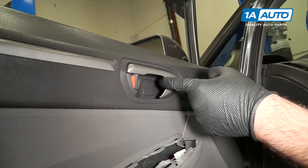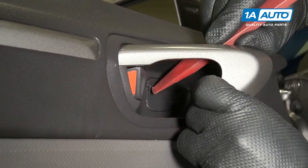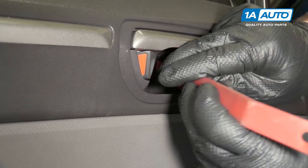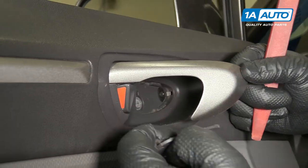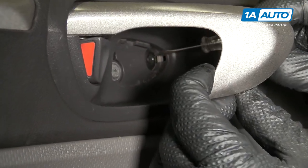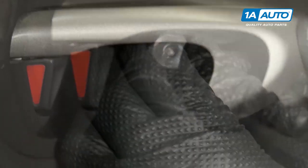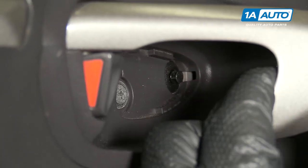I'm going to go in behind the door handle. Use my plastic trim tool to pop this lock off. I have to do it like that. Pop that plastic piece out and put it aside. There's a small push clip. I'm going to use a small flat-bladed screwdriver to kind of open it up. It's tricky to get in here. Pop it out. Now I can pull the clip out.